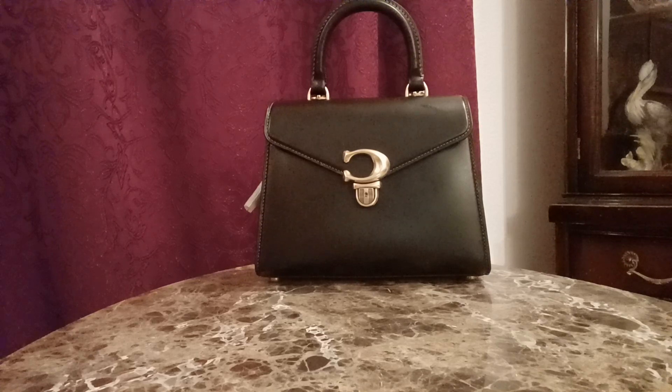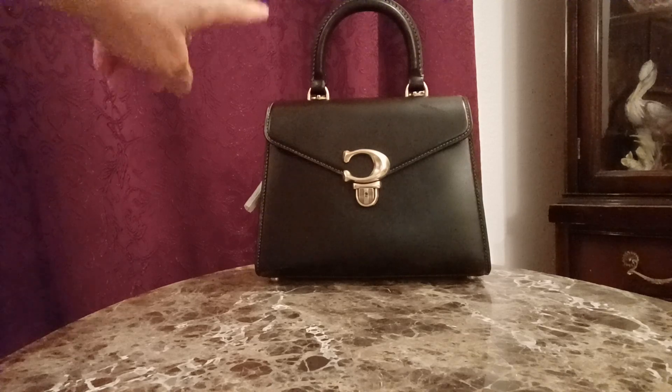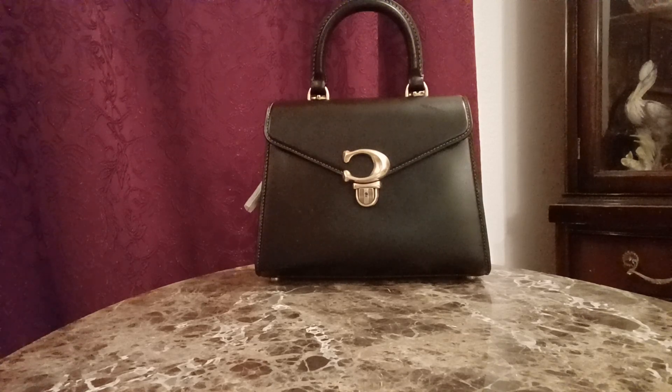I have the Sammy Top Handle. It has a Rogue Luggage Top Handle right there, which is very pretty. If anyone has the Rogue Handbags, then you're familiar with that style of handle.